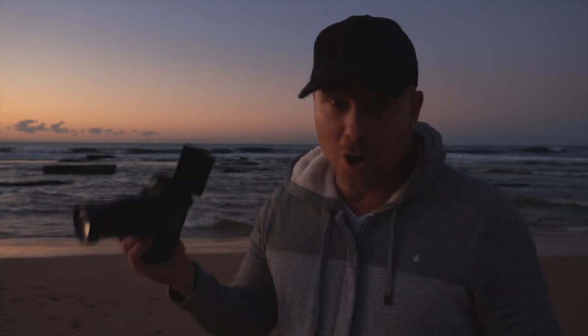You can also shoot these on a tripod, which I'm about to do. I've never done it — I always shoot these handheld.